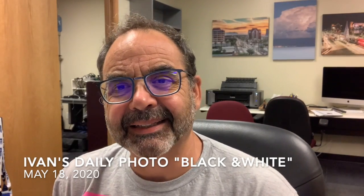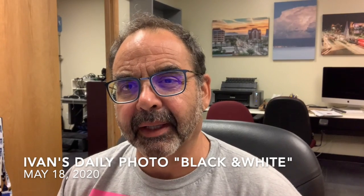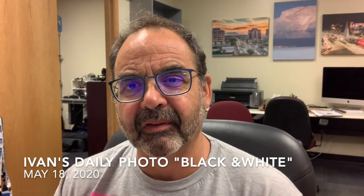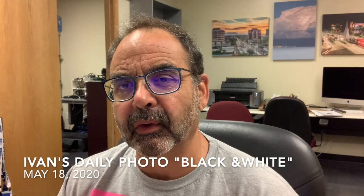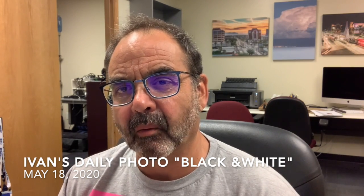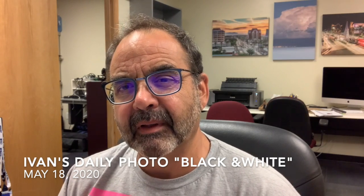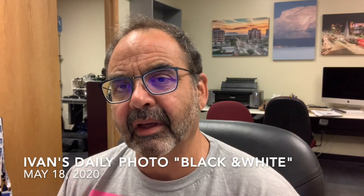Hi there and welcome to Ivan's daily photo. Today I'm working with black and white, and the process is pretty much looking for photos that I know will work out well once I turn them into black and white. It's a good exercise to try this and understand what elements translate well.